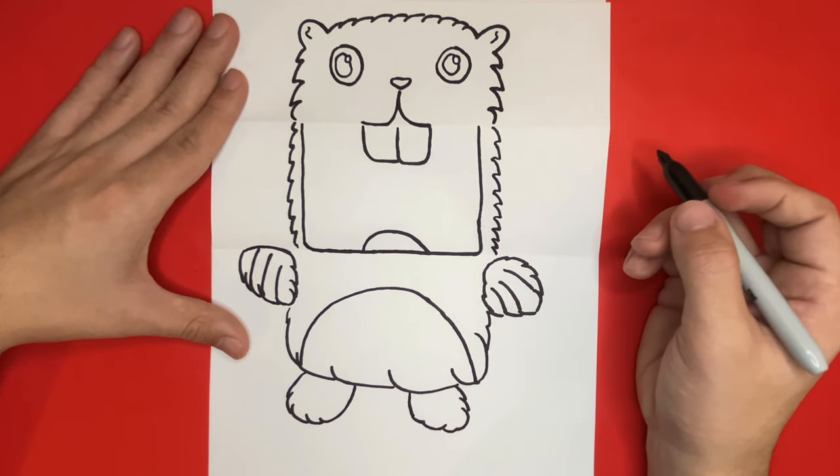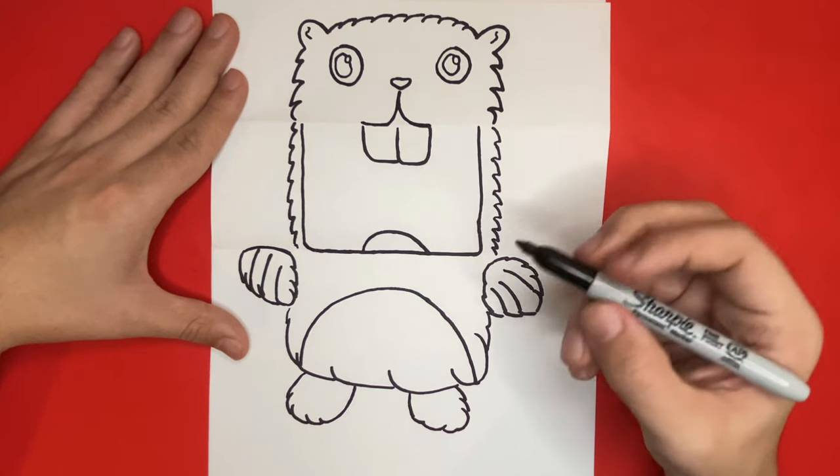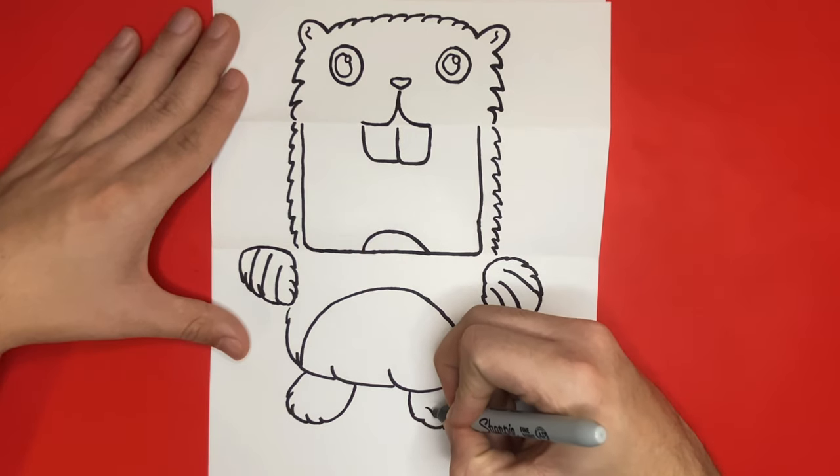If you have any requests for any foldable surprises, characters, or anything in general, then be sure to comment your drawing requests down below, because we always read all of the comments.